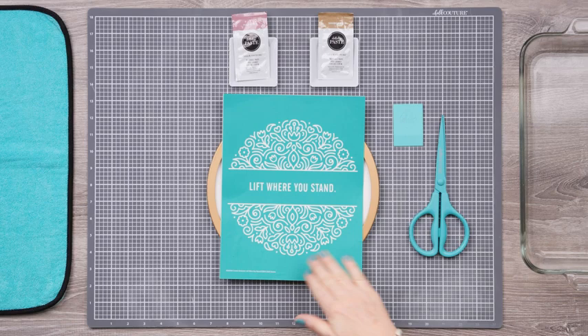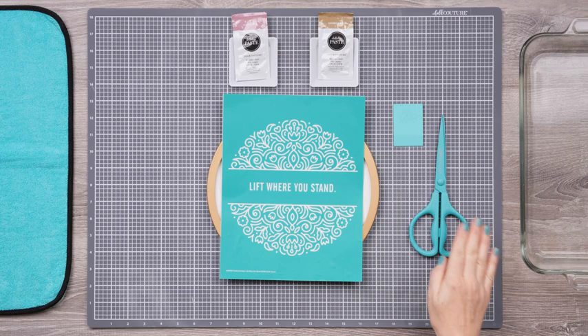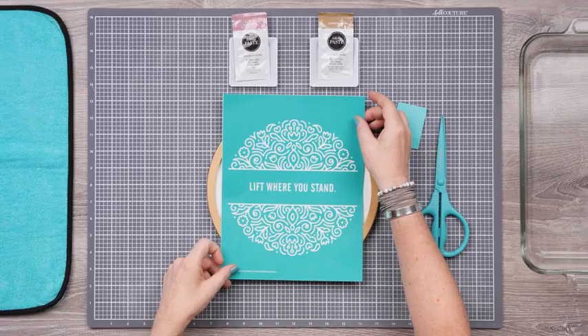Let's get started! I've got my transfer here and surface, and I've gathered some small trays for paste. My squeegee is handy, and I have transfer trimmers, a water bath for easy cleanup, and a fuzzing cloth.